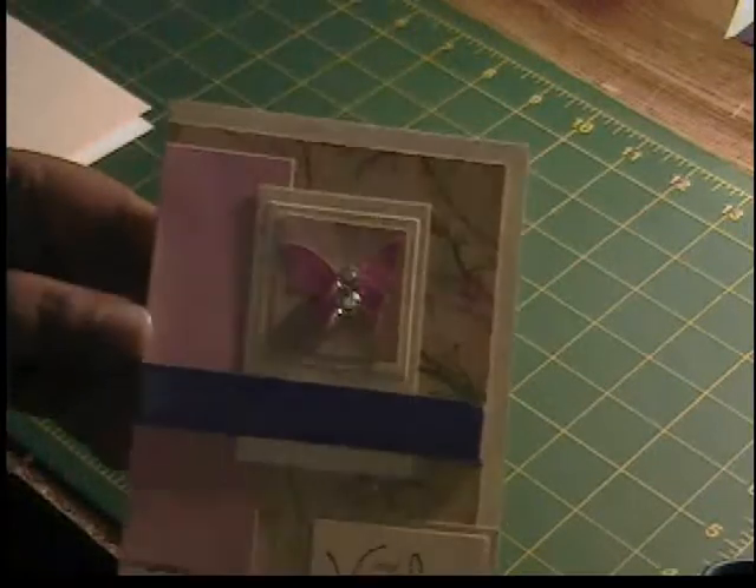Hey guys, it's Shalise from Remember When, back with another card tutorial. This is the third video in the Indie Art Cricut Cartridge series, and today we're going to make this card.